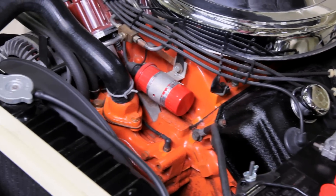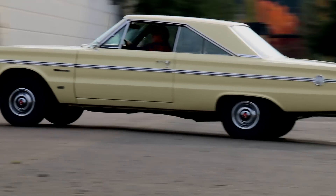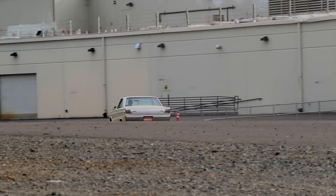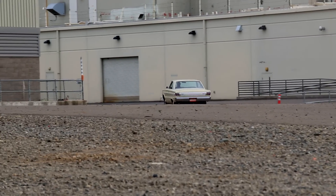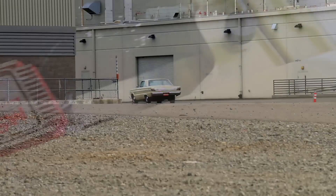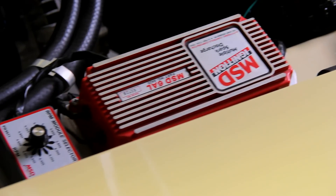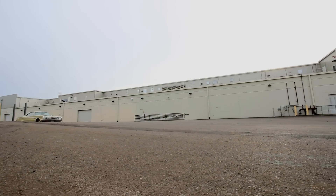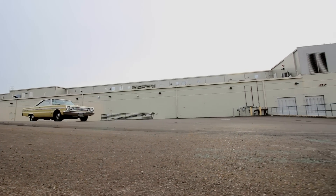These Hemi Belvedere IIs were capable of low 13s at 105-plus in the quarter in stock trim, and quicker and faster with better tires, headers, and other go-fast goodies. Ours has an MSD ignition upgrade installed and appears otherwise stock, but without tearing it down, you don't really know if it's got other secrets inside the engine.